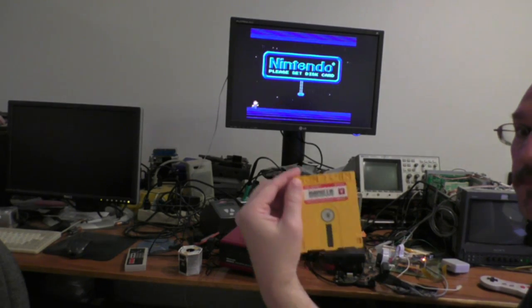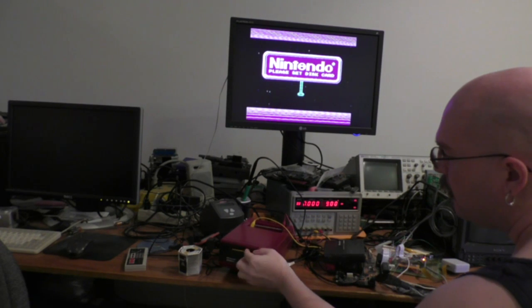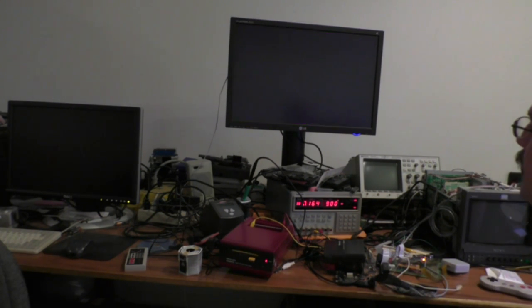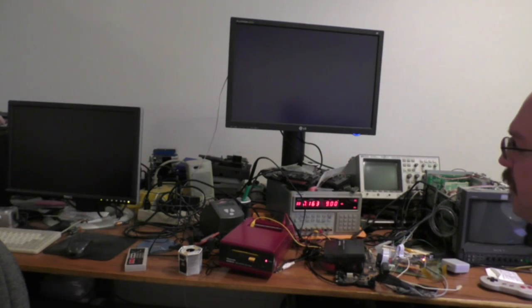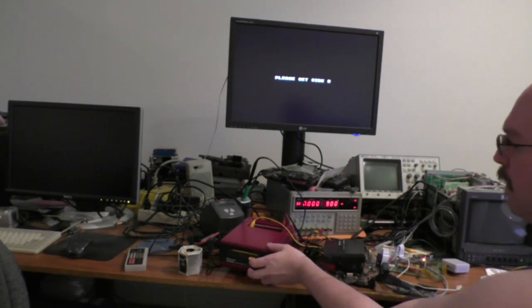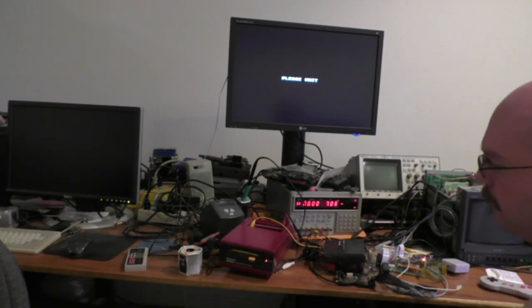FDS did not work at all, so now it seems to work pretty well. This game Gyrus here — this is a legit Gyrus — it would just load the first thing, say 'set side B,' I'd set side B and it wouldn't do anything. The CPU would just crash and it would do this literally every time, there was no way to make it actually load the game. You'd flip it over and it wouldn't even read the disc, every single time.